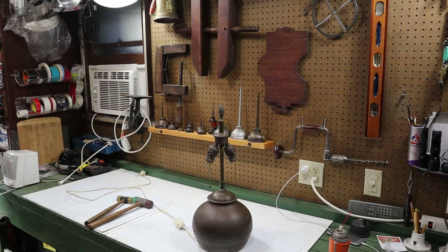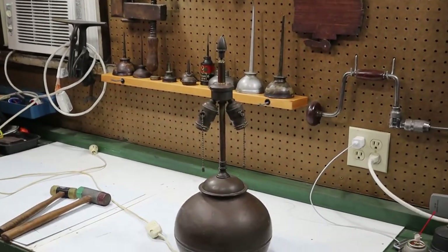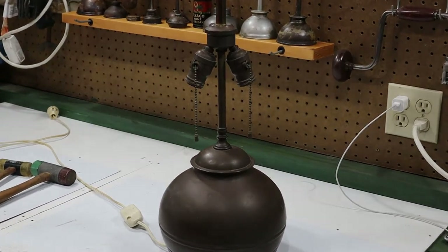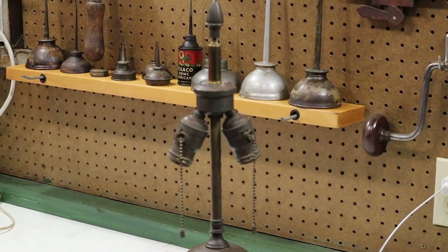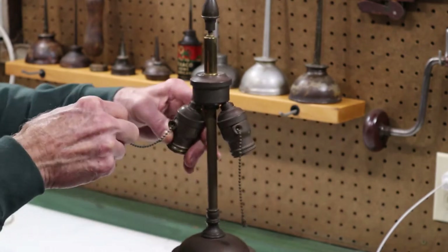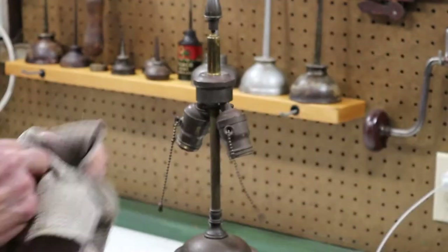In part two of this series I've got two lamps — they both have socket problems and they're both the pull chain style, which I'm not necessarily in favor of because it puts a lot of stress on the socket every time you use it. These are just jammed up; they won't work at all — something's amiss inside.